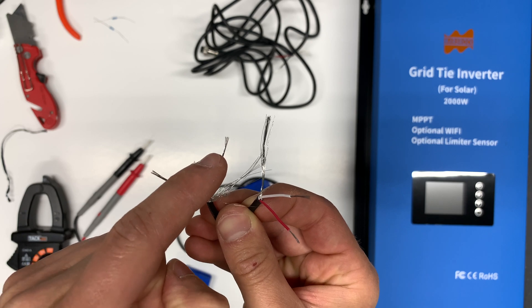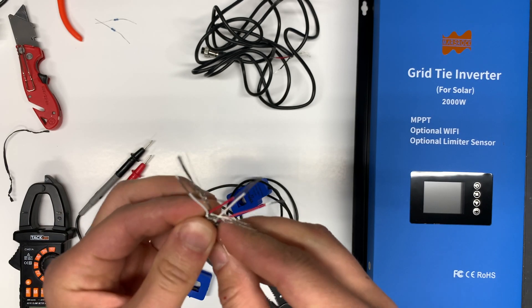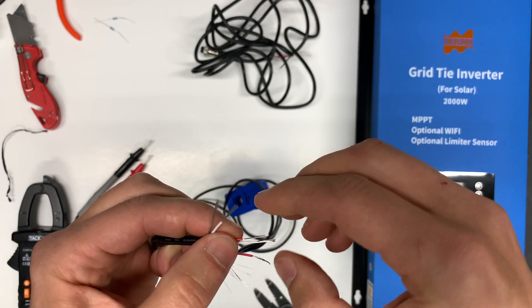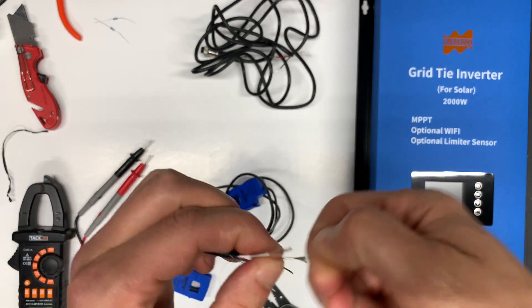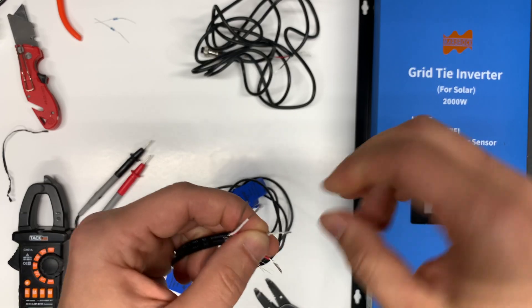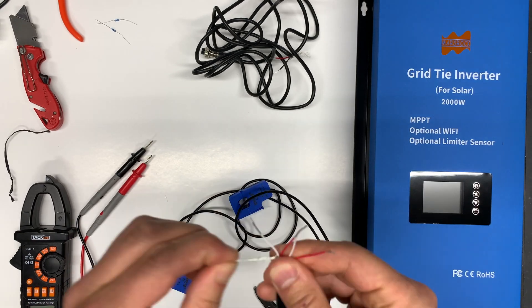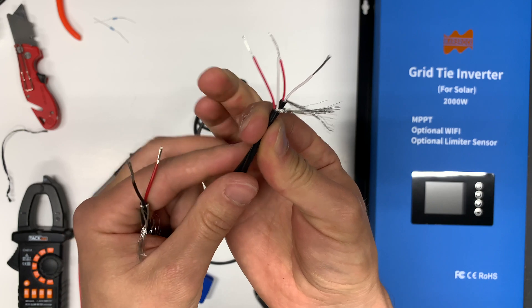One red wire will go to white one. We'll do this without resistance for now and see how many extra readings we're getting on the inverter. Here's our series connection.